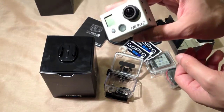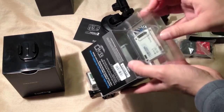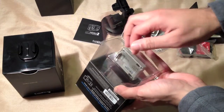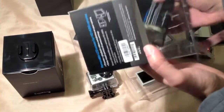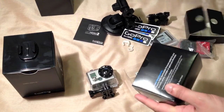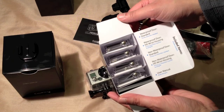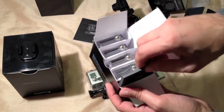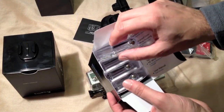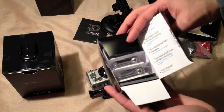So that's the actual GoPro itself. Let's take a look at the LCD backpack. This is an expensive accessory but quite a useful one for lining up your shots. In this box you receive some extra back doors: your standard waterproof back door, wrist housings, the non-waterproof back door, and a user guide.